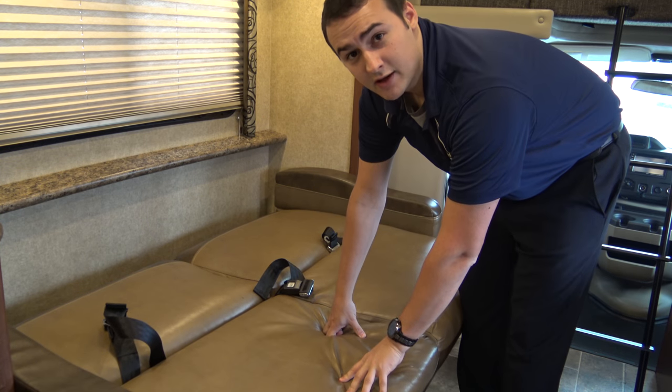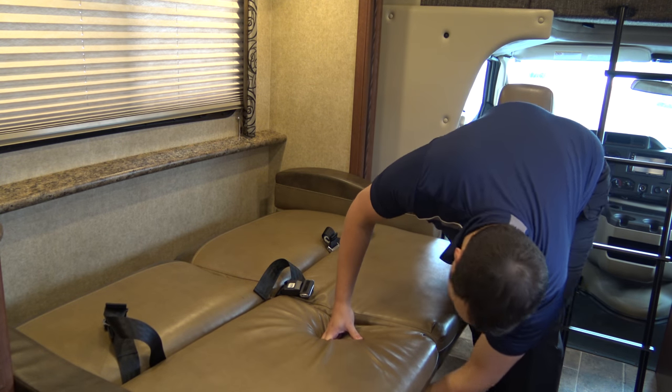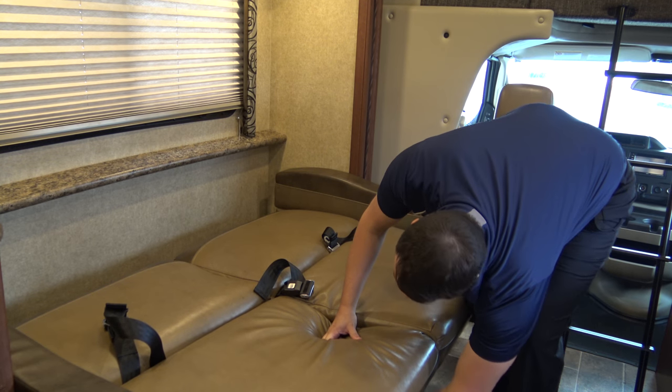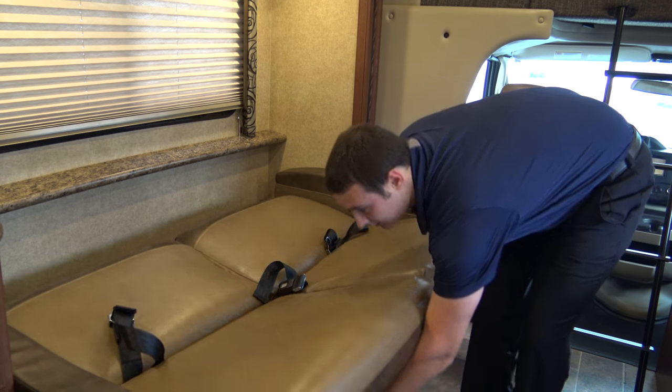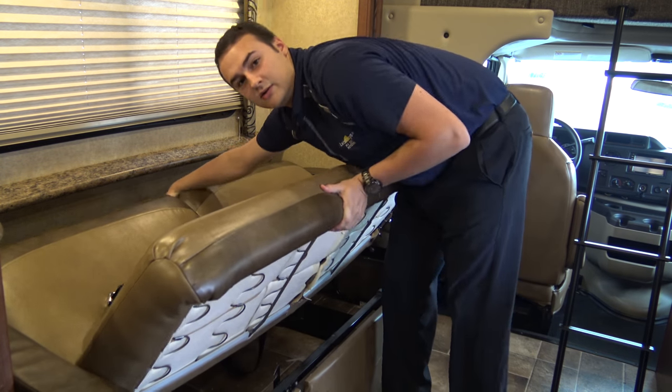To put it back up in couch mode, it's the same idea. Reach down underneath, look for the lever, pull this up slightly and pull the lever down. Then pull the couch up like this.